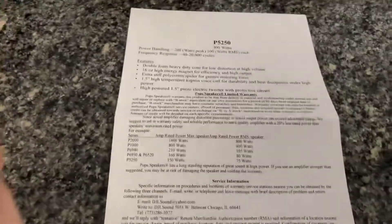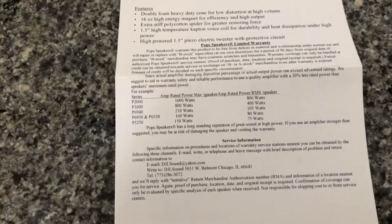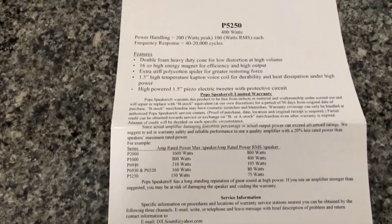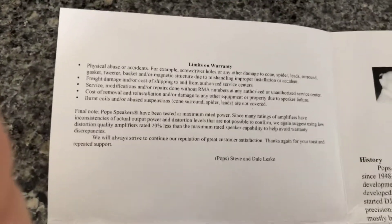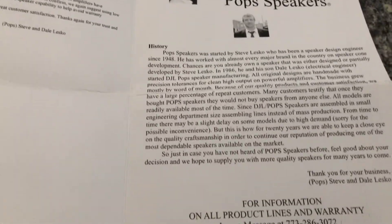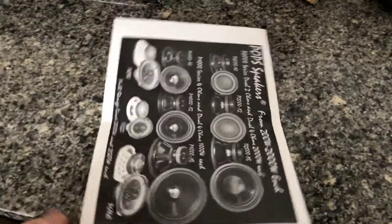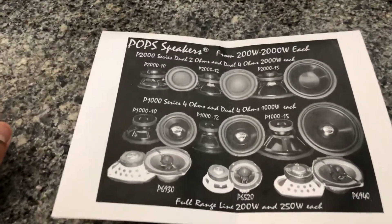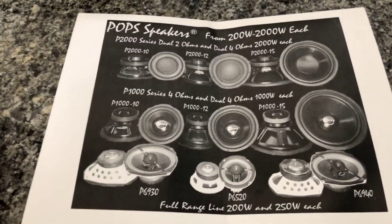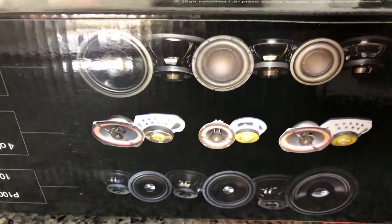Here's some paperwork — warranty stuff, some history on them. They're made in Chicago, which is cool because I live in Illinois, so I'm supporting a local business. Some of the stuff they make — there's a color picture of it.